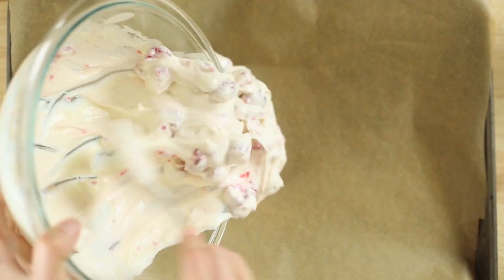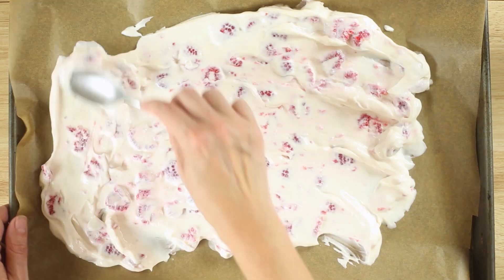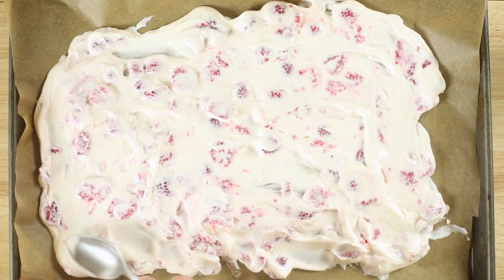Pour the mixture into the center of a rimmed baking sheet lined with parchment paper, and then spread to approximately a quarter inch thick, taking care to keep it as even as possible.